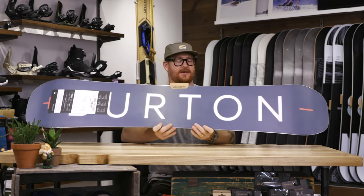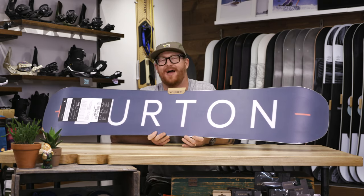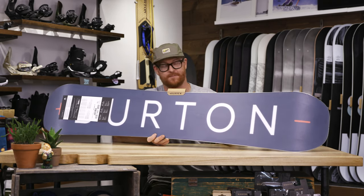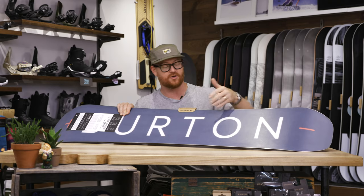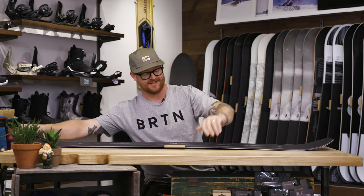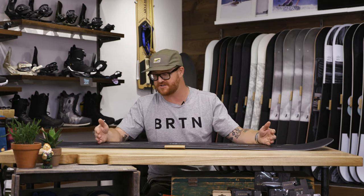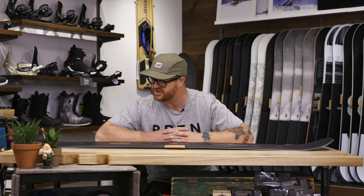Inside of this thing is a lot of great stuff. A super wonderful core called Dragonfly — the Dragonfly core is one of the most lightweight cores from Burton, I believe 600 grams. It has a multi-zone EGD, so the grains of the wood go in multiple directions in multiple locations. And it does feature that squeeze block core profiling, which makes the core thicker near the lateral and medial sections of where the bindings rest on the channel system to give a more direct energy transfer right to your edge.